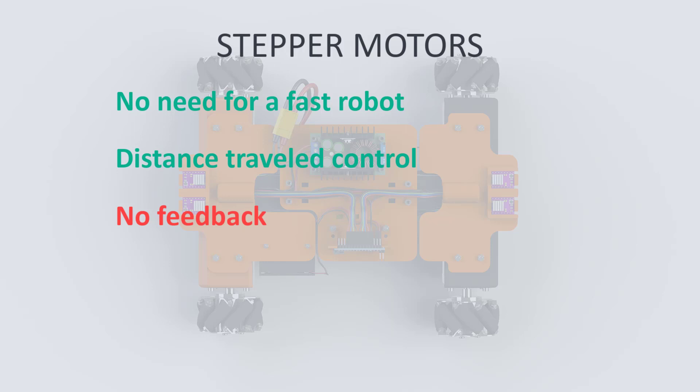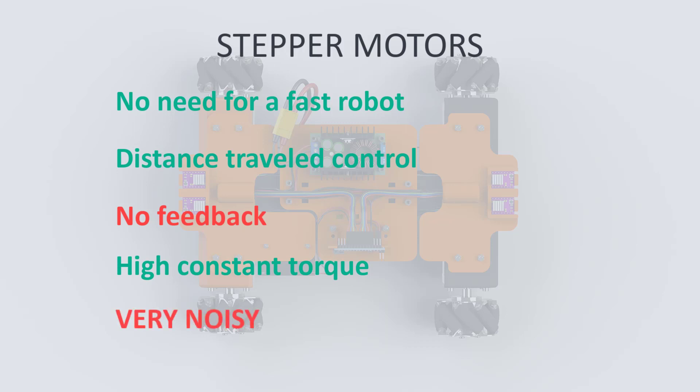A further advantage of steppers is high constant torque. They are also relatively cheap, available and reliable. The main disadvantage for us here is that they can be very noisy.